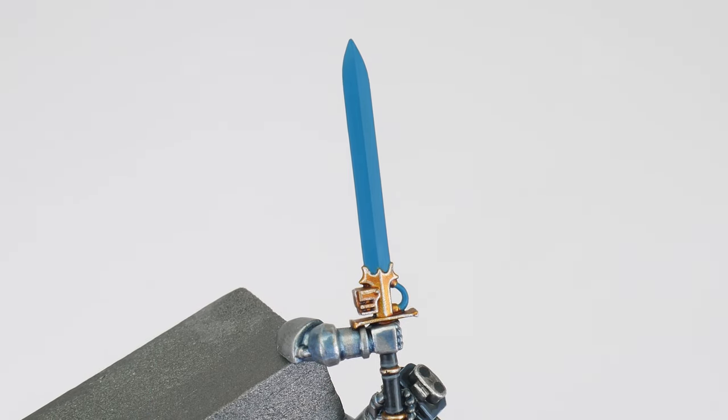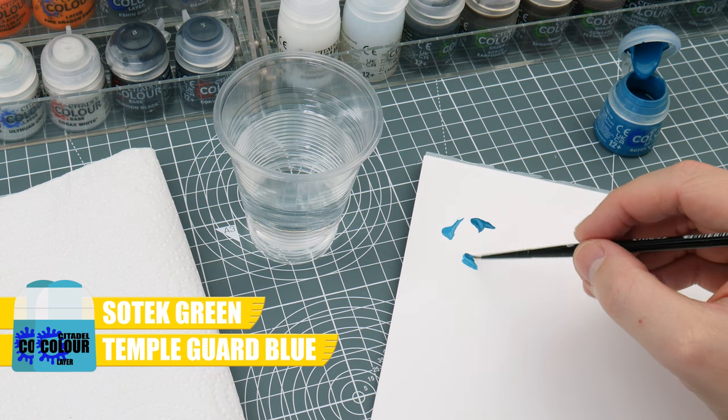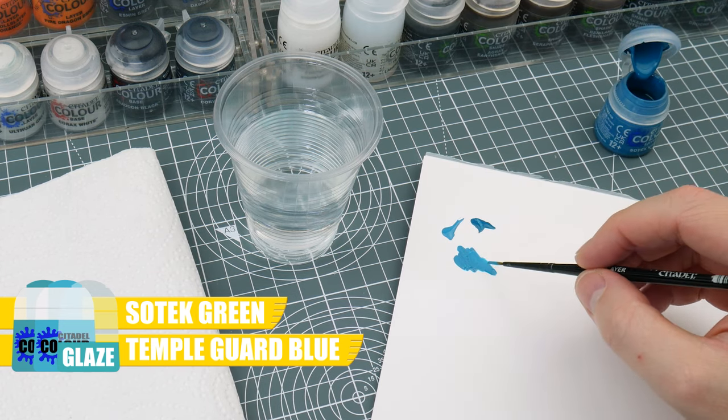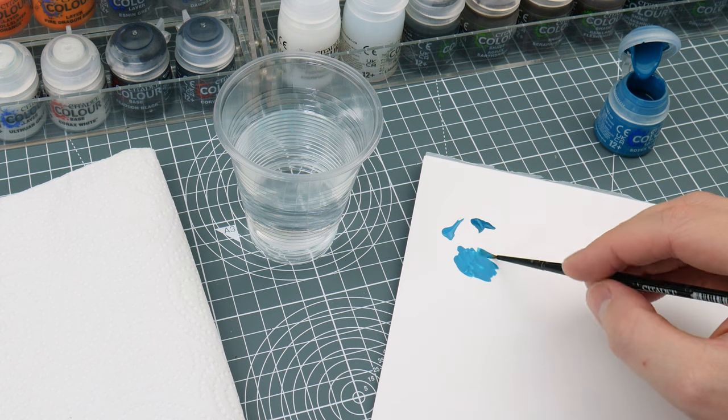Once you have your Sotek Green base colour down, we're going to mix an equal amount of Sotek Green and Temple Guard Blue to make our first glaze. To make it a glaze, we're going to thin it down more than we normally would — using two parts water to one part paint — making it more transparent and helping to give us a smoother blend.